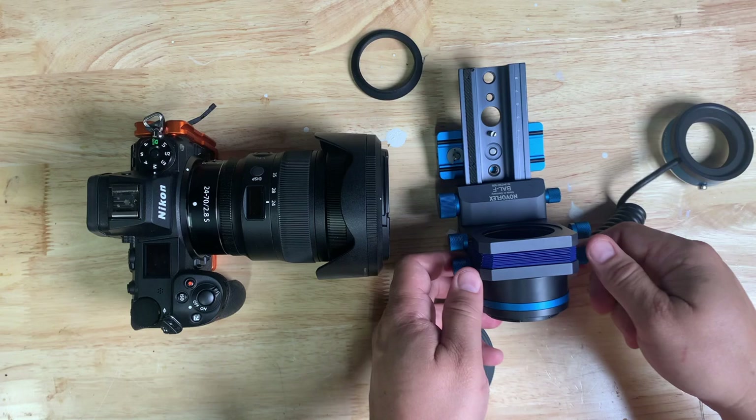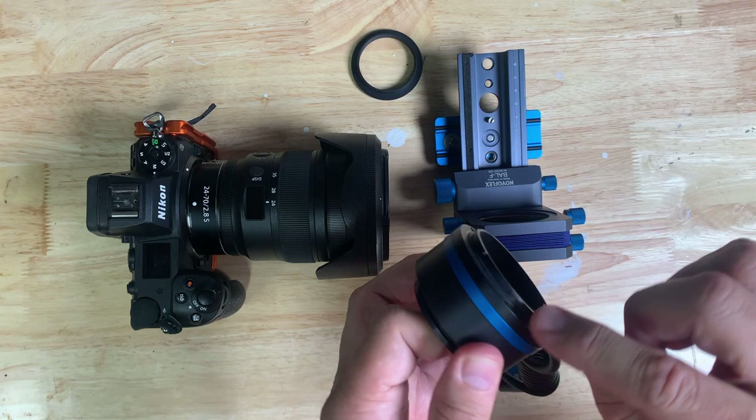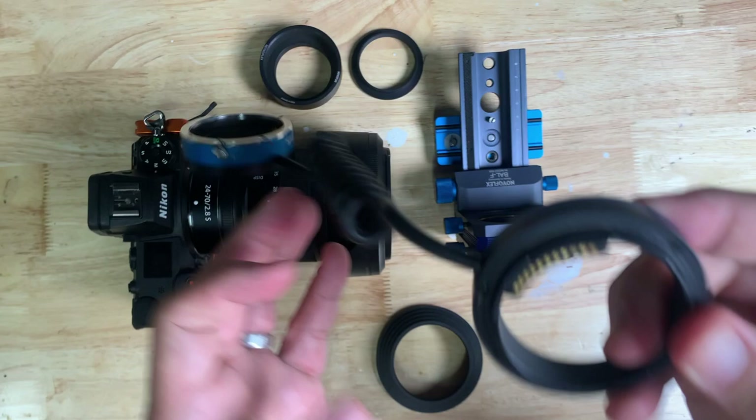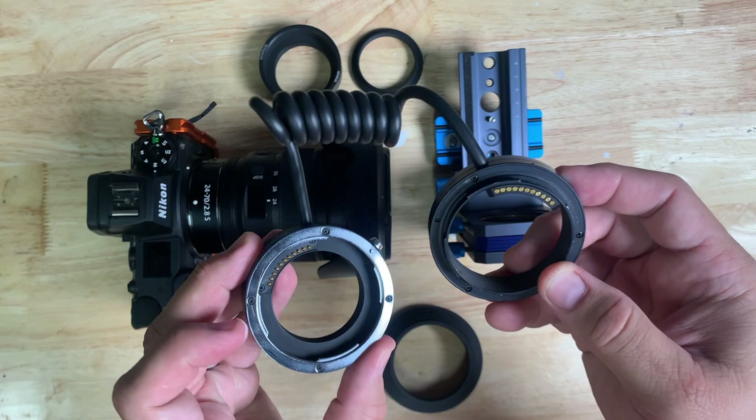That came from the front. On the back side of this, there is another spacer slash adapter here, so this part unscrews. If you take this off, that's the other adapter. And what's left behind is the retro adapter.